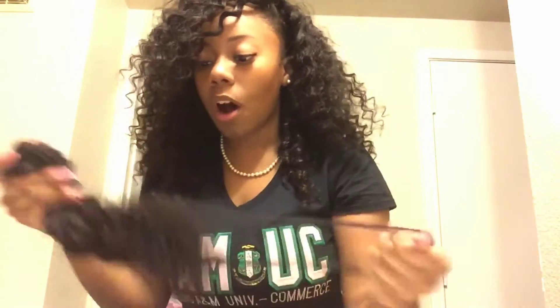I got a full sew-in, so none of my hair is left out except for my edges. Let me show you all the back.